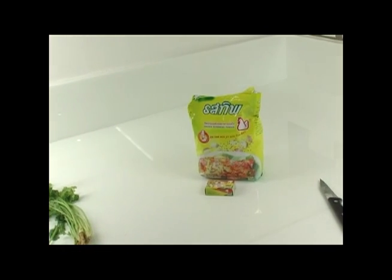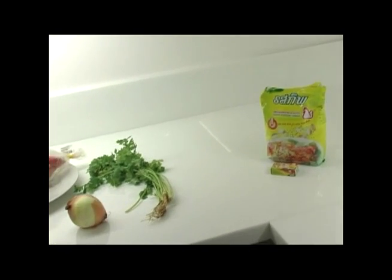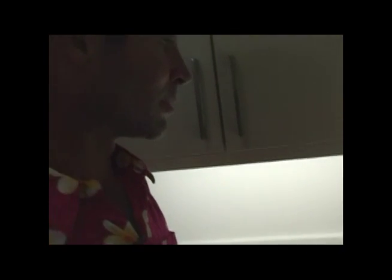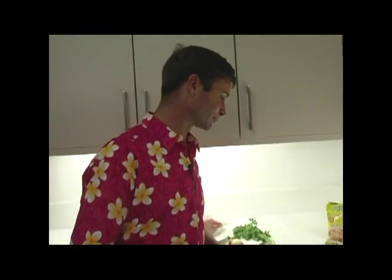Or you can choose a pork stock, a fish stock, or a vegetable stock — choose the stock of your choosing. I must admit, on most occasions we cook congee, we usually use the cheats way.